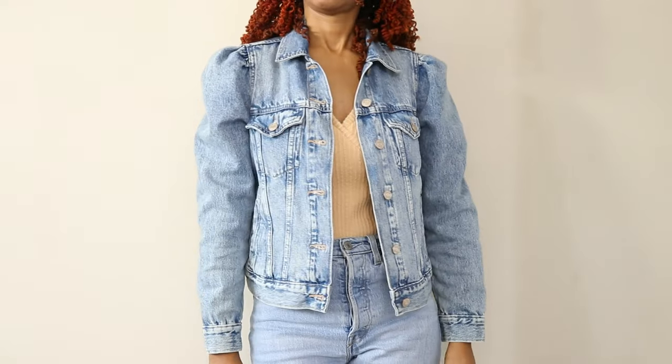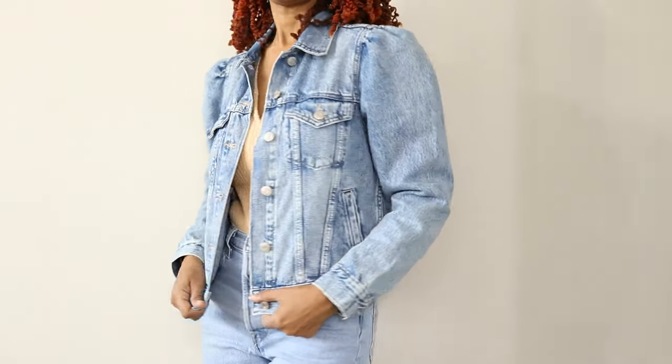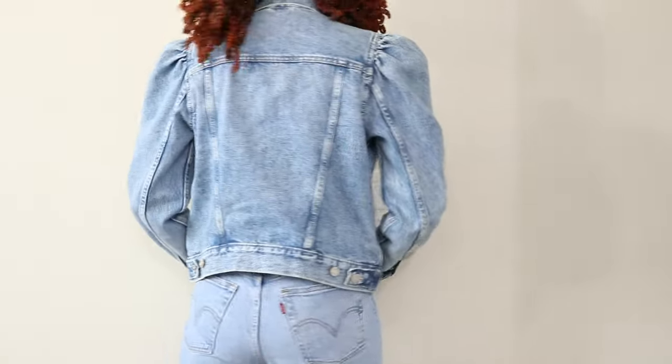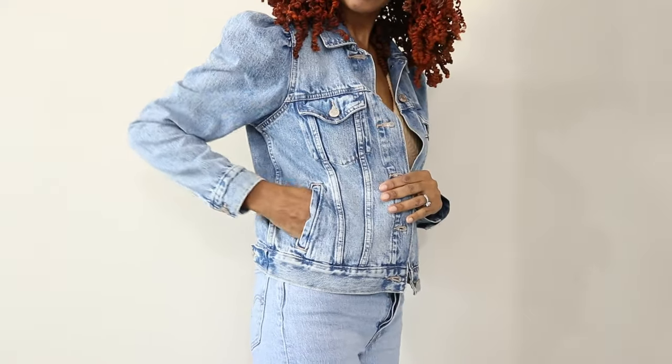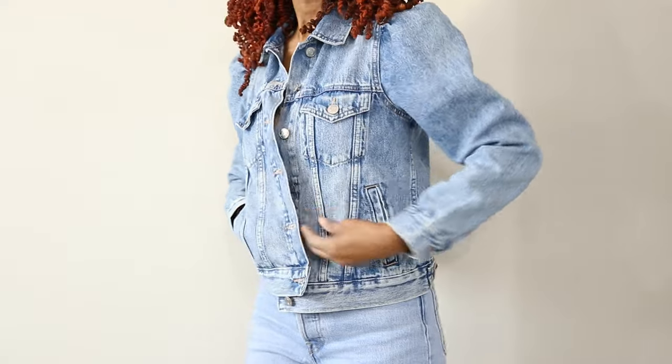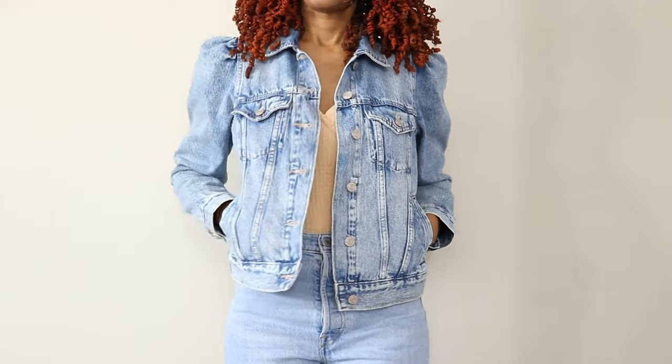We've been here for a couple of days now and did a little shopping today. I bought myself a denim jacket with puffy sleeves from the Gap — I tried it on and fell in love, so I just had to get it. I had actually seen that jacket in the Gap before and thought it was so cute but didn't get it. This time it was on sale and I'm so glad I bought it. We're leaving tomorrow and heading back home — we had so much fun.